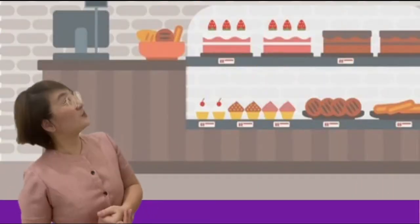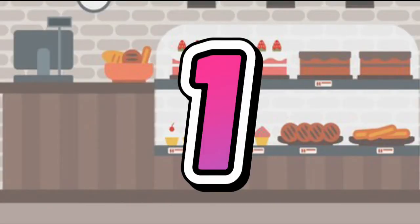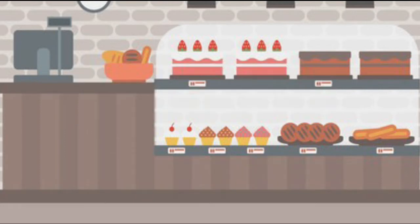Do you know what this place is? Do you have an idea where I am? You're correct! I'm at the bake shop! We will make a cupcake with frosting! We will make our own frosting!